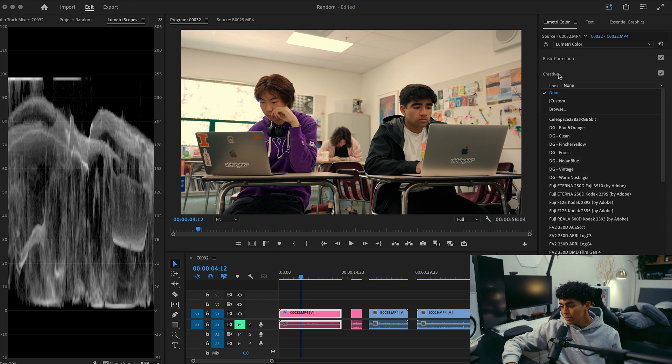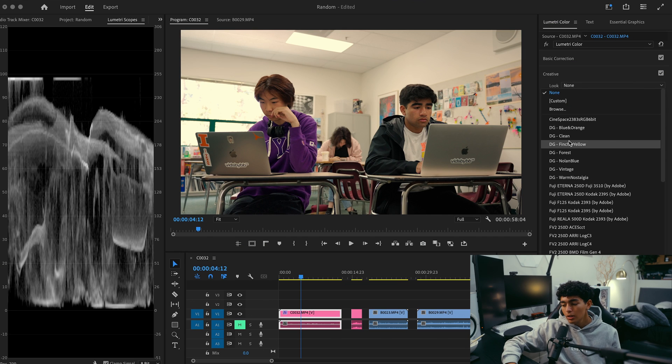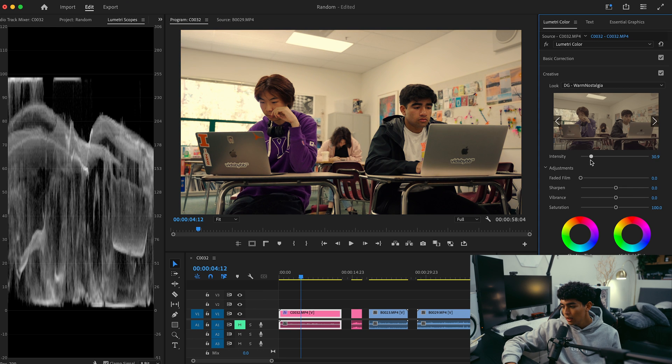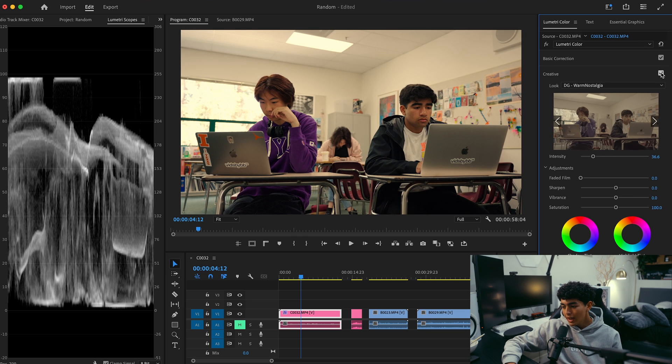Finally, I'm going to open the Creative tab — this is where you can add LUTs. LUTs are a super powerful tool and I use them in a lot of my footage. A lot of people say you don't need a LUT, that it's basically cheating — but if you use LUTs correctly, it can transform your footage from something really boring into something really eye-catching. The LUTs I like to use are from Danny Gewurz — I highly recommend checking them out. I like to use one called Warm Nostalgia. That's way too much intensity, but you can dial it back. It added a bit more contrast and some more warmth to the footage.